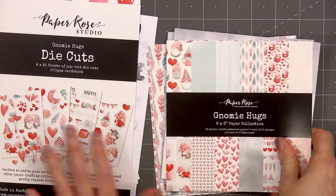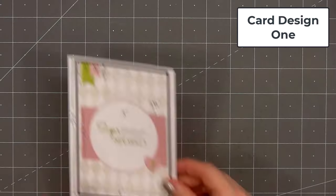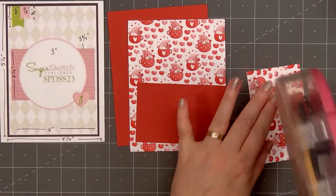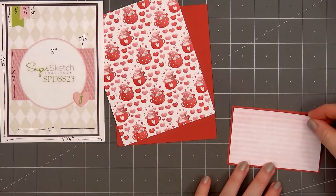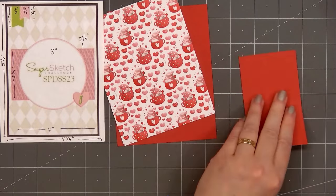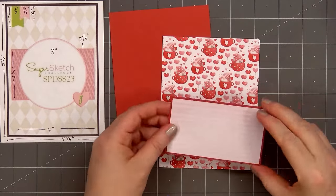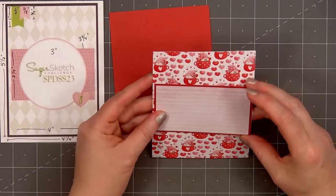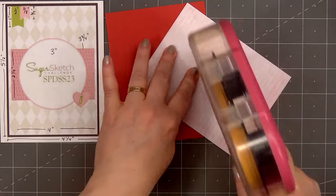If you are interested in the Gnome Hugs collection, I do have links in the description box below. So let's go ahead and get started with card design number 1. I will be using card sketches for inspiration. The first sketch is from Sugar Pea Designs — this is Sugar Sketch number 23. If you are interested in any of the sketches I use in this video, I share all of that information on my coordinating blog post.